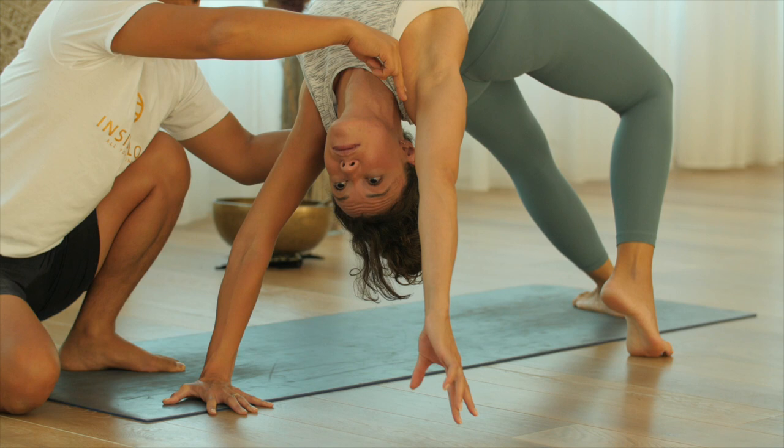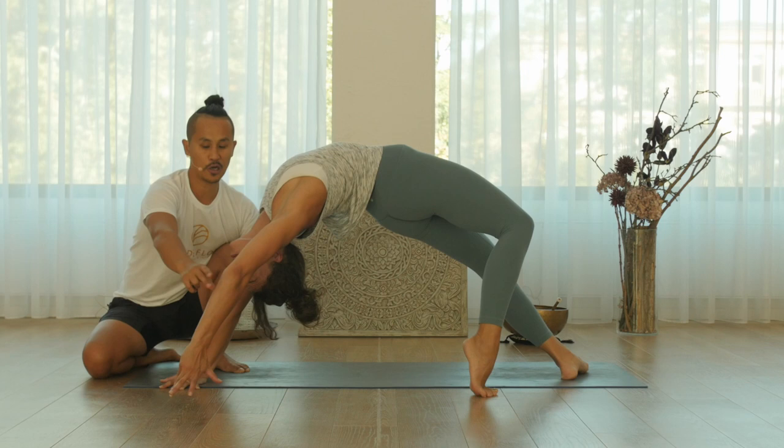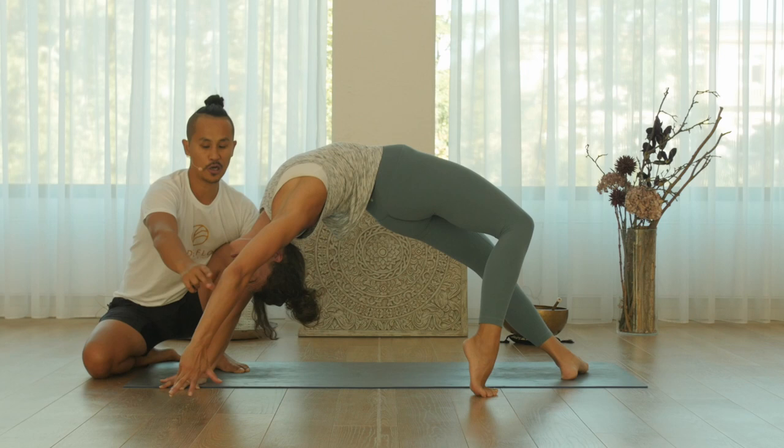Bring both — you see the difference? Bring both shoulders to your ear, outer rotate more. Now lift your heart up, and now touch the ground. Excellent — now come back.